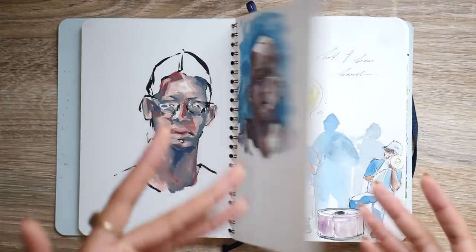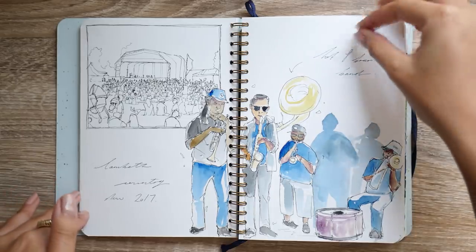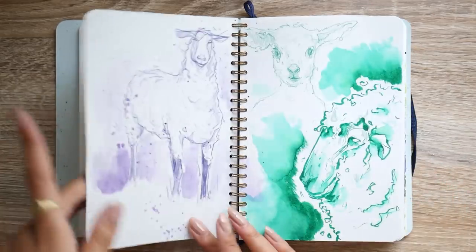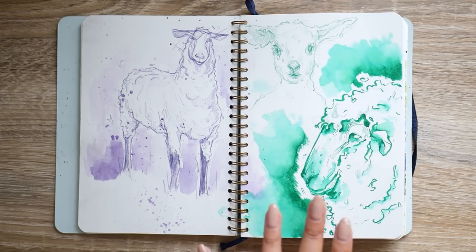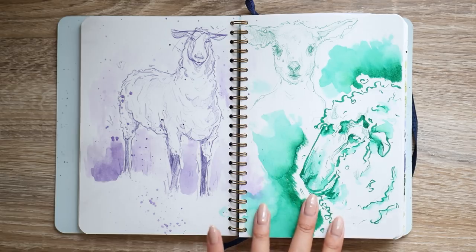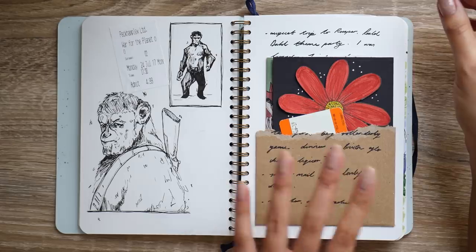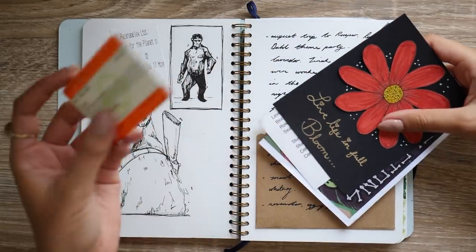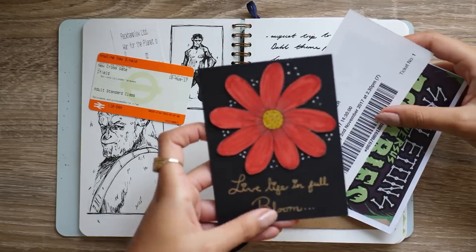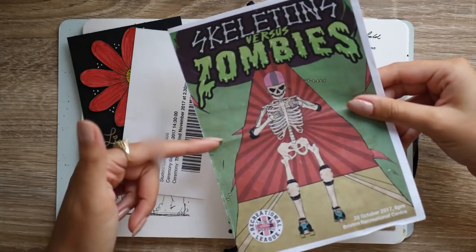My sketchbooks aren't in order, so this is actually the last page I did in here, and then we're going back to July — this was the Lambeth Country Show, which you can see in the same vlog I mentioned. I drew some sheep and I really like this one. For these I used coloured pencils and watercolours, and then my Zig Clean Colour real brush pen. Over here I had just seen War for the Planet of the Apes so I decided to draw that. And then this page is like a collection of different memories — I made a pocket here for a train ticket, something sent to me by one of you, Ozzy's graduation ticket, and the flyer for one of my sister's roller derby games.